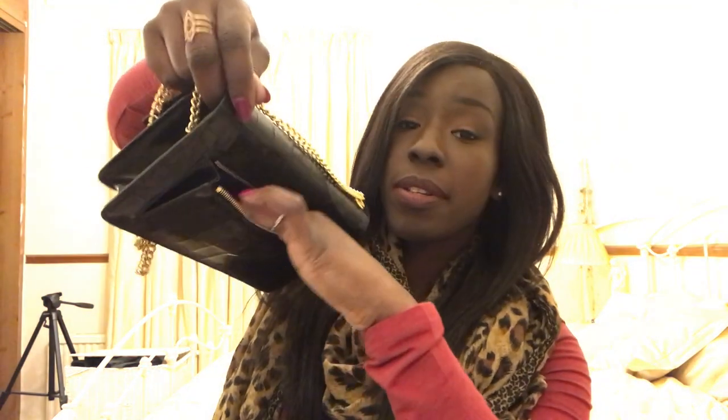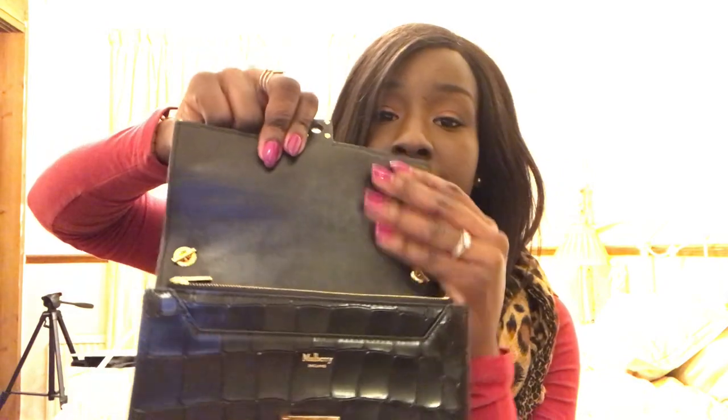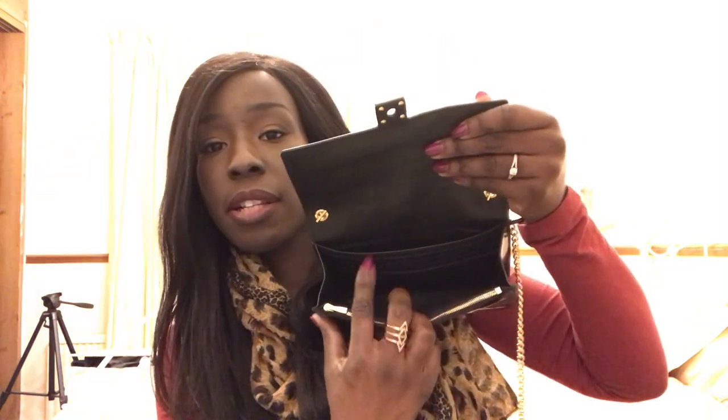On the back of the bag you've got a little zip pocket, so you can stick keys in there or something quite flat and thin. Because this bag is the croc material it is quite sturdy, so the shape can be maintained quite easily — that's another reason I went for it. The inside has a soft leather lining, so it's actually leather rather than suede.